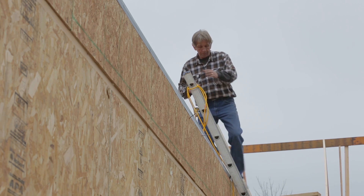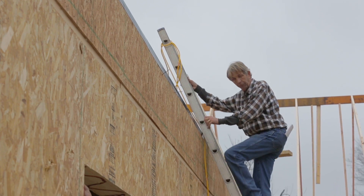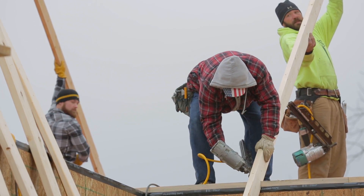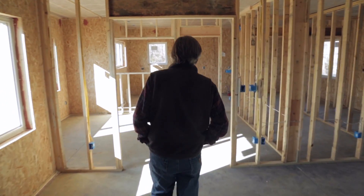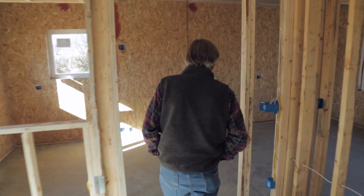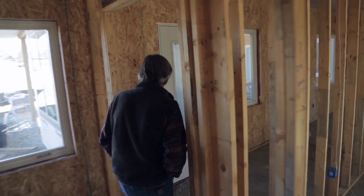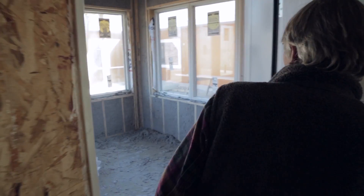Having been in the construction business for over 35 years, I've had the opportunity to build a lot of fine homes. But this is the first opportunity in my career to really exercise some of the techniques that make this home special. Over the years we've always utilized good windows, good insulation factors, and things like that, but there have been numerous steps and different products used here that really set this project aside from any other project I've worked on in my career.